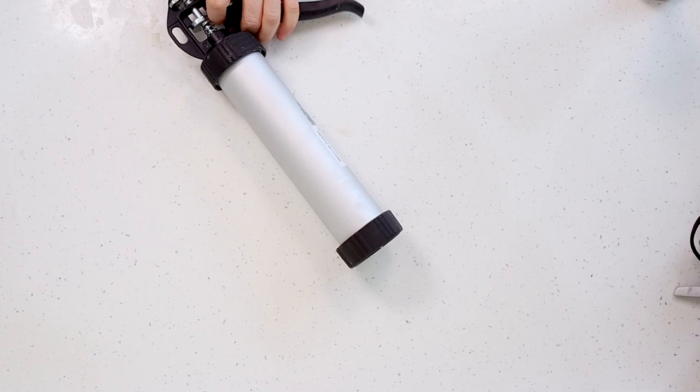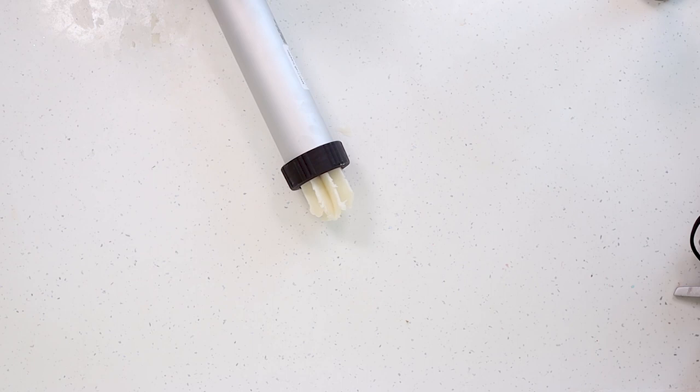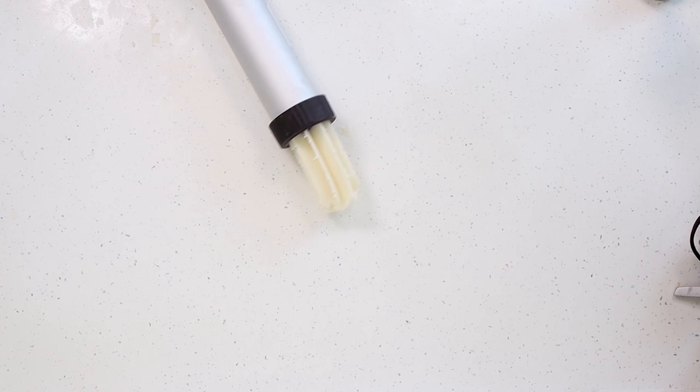Hi everyone, it's Lisa from iDreaming Soap. Welcome to my channel and thanks for dropping by. Now as you can see I've got my super huge extruder gun out again. I would typically leave a link in the description to this but the company I got them from in the UK doesn't seem to make them anymore so I don't have a link for it I'm afraid.